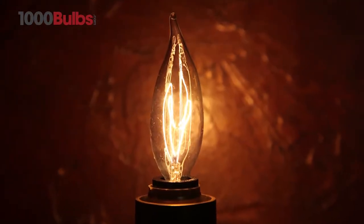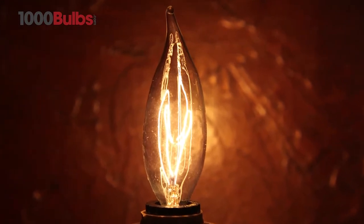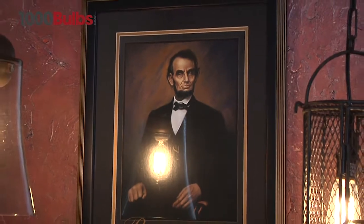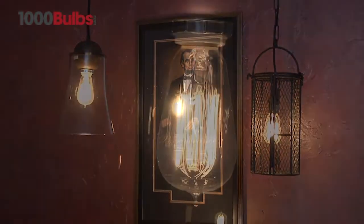1000bulbs.com is your source for antique and vintage light bulbs. Meticulously crafted to preserve the look of 20th century lighting, our vintage light bulbs are sure to be a real wow factor for any project.